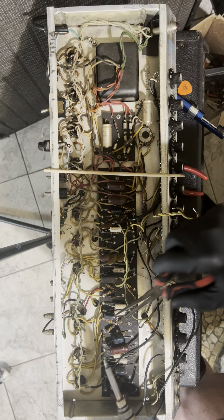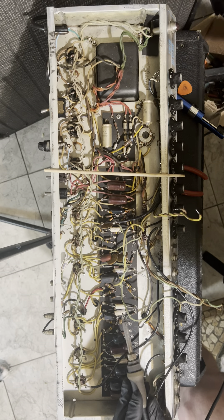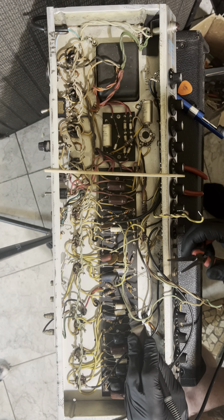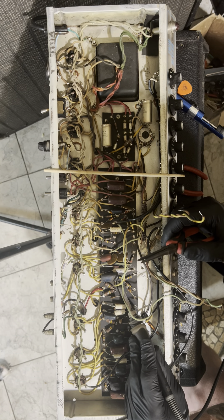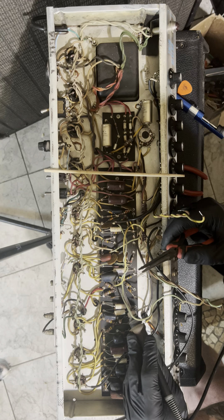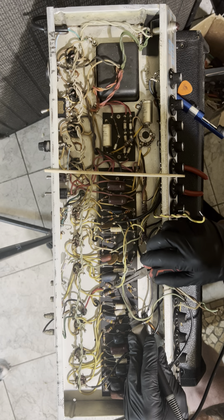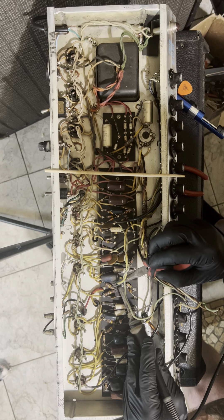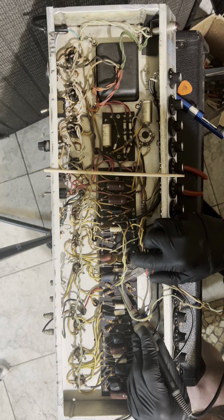These are two-watters and one-watters — you don't see any half-watts or quarter-watts in these amps like you would in new amplifiers. A lot of modern amps like Egnater, Fender, Marshall, and Vox use quarter-watts and half-watts — there's no need. If you have a grid resistor that only needs one watt but grid resistors burn out sometimes, why would you put a quarter-watt or a half-watt in there? I never would.